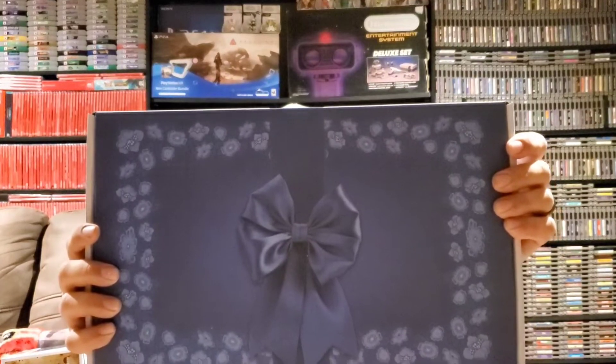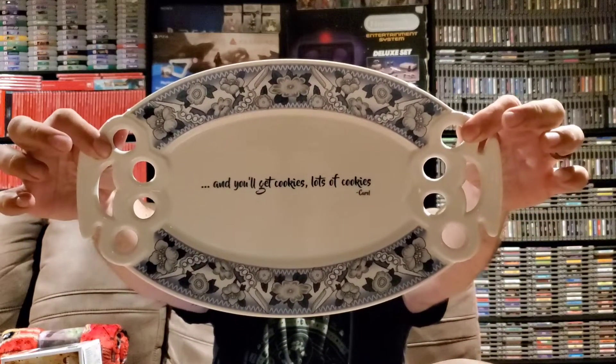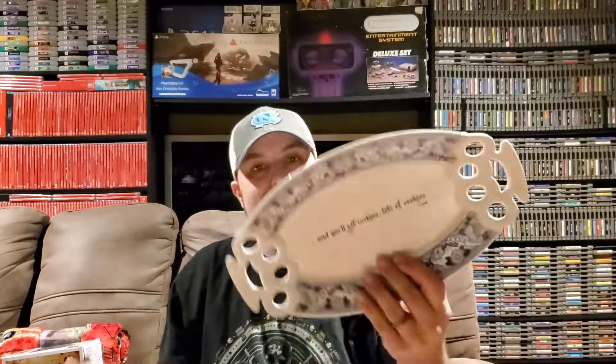I think we are down to the last item, and it's a big item. Let's go ahead and pull this out — it looks like it's in a present box. AMC The Walking Dead Supply Drop. Let's open this up and see what's in here. Oh my gosh, I was not expecting this — we actually have a serving tray. It says 'And you'll get cookies, lots of cookies,' and it's signed by Carol. On the back it has the Walking Dead Supply Drop design, and it's got brass knuckles on each side. This is actually really ceramic, very nice.